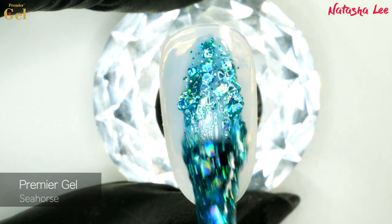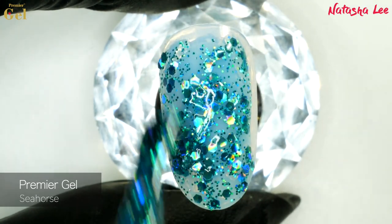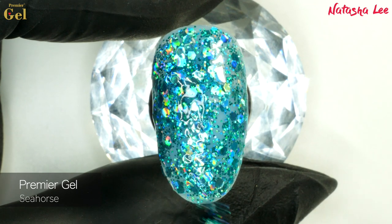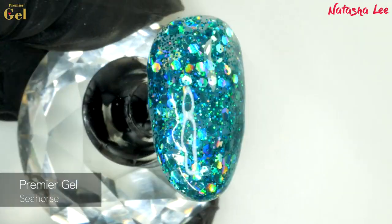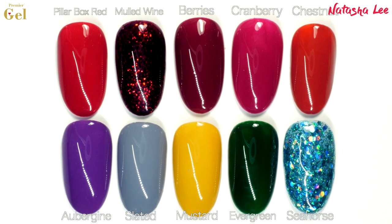Finally we have Seahorse, which is a little bit of sparkly fun for your winter evenings — sort of like holographic icicles, very, very pretty. It's a multi-glitter with larger hexagonal flakes in it and it applies nice and smoothly with really good coverage. Here are all ten colours together for you to compare, and full links to where you can purchase them will be in the description down below.